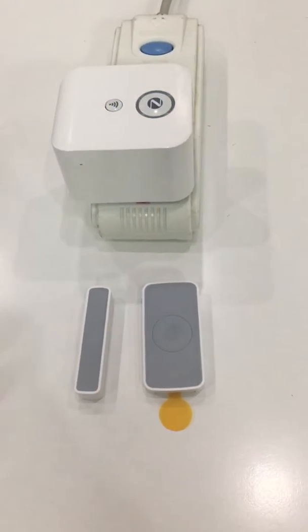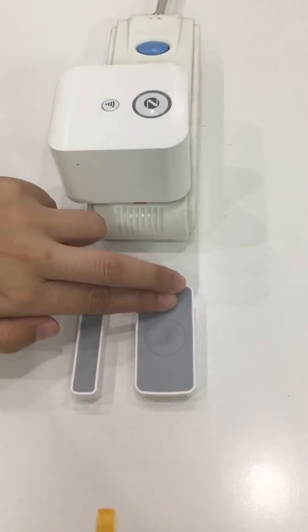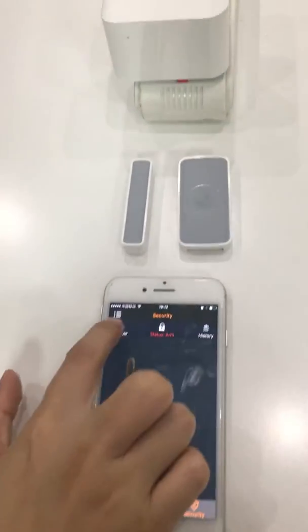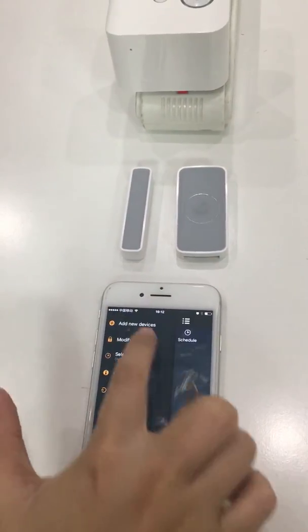First, remove the insulator of the detector to power it on, and add it into the gateway app. Add new devices.